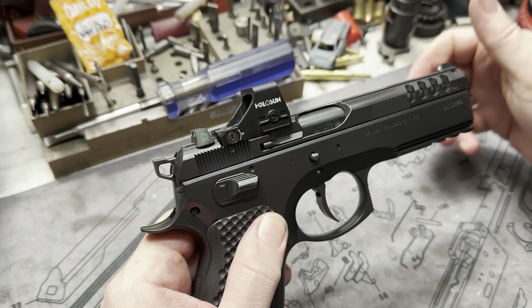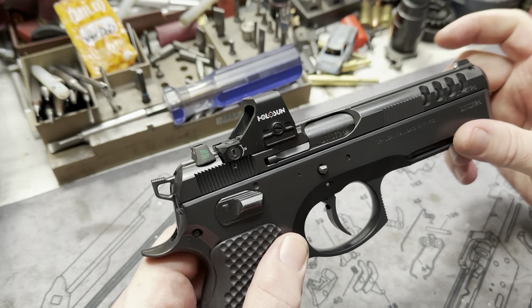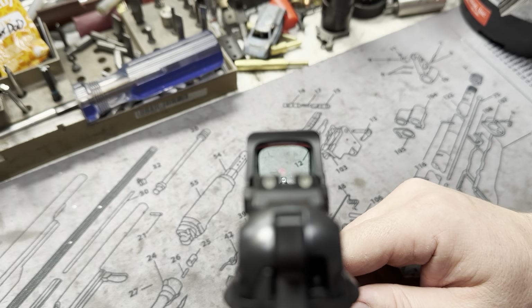And of course the Holosun — that's our Holosun 407 and 507k cut. So basically it allows you to co-witness with your factory sights. Pretty cool.